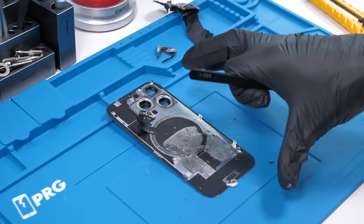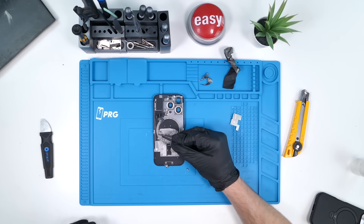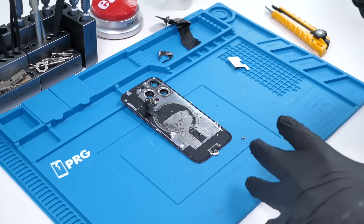Looking at the actual magnet array, this obviously supports Qi2 wireless charging, but it's really hard to see any difference between these magnets and the original MagSafe magnets.